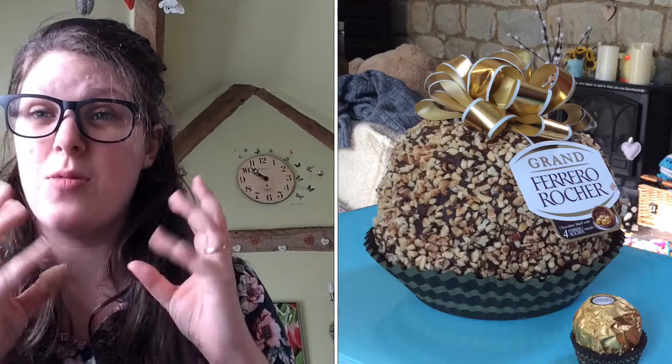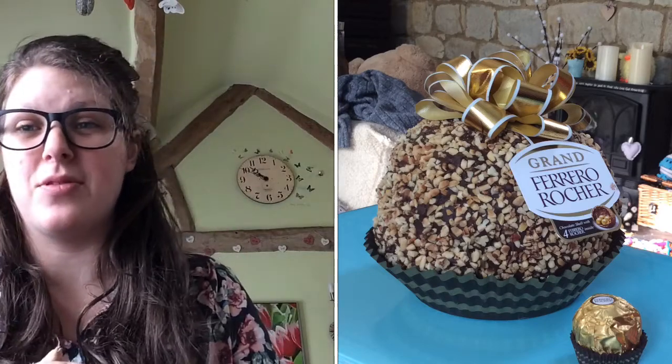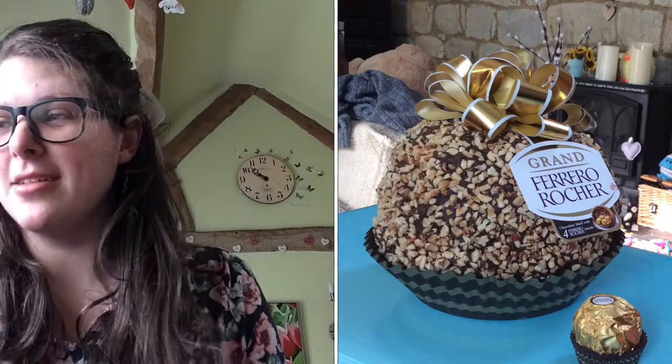Now obviously if you've got little ones you won't be able to do the nuts and things, but you can still have that texture with the wafer, as you'll see in the video I've put down below. Okay, next one!